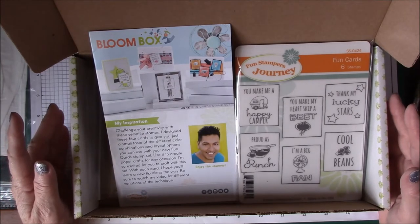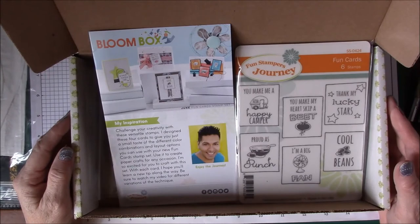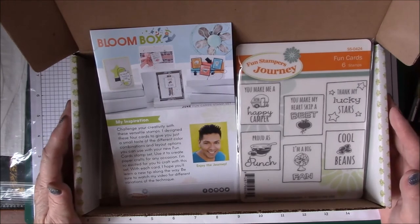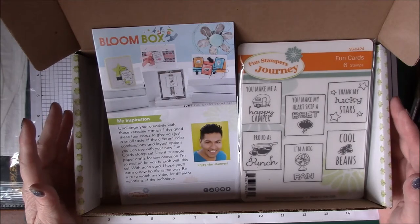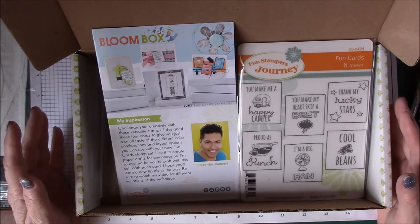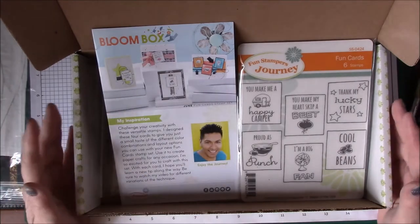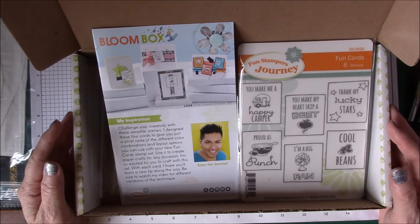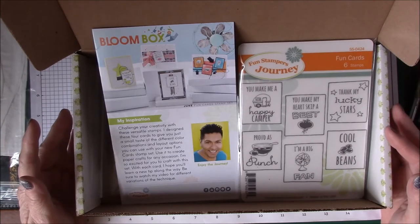I did the subscription mainly because it helped me step out of my comfort zone. The cards I was making were my style — I didn't do cutesy or funny, just nice pretty cards. The Bloom Box has helped me use stamp sets I would never have bought, and by the time I did the Bloom Box I found out that I really did like those stamps.